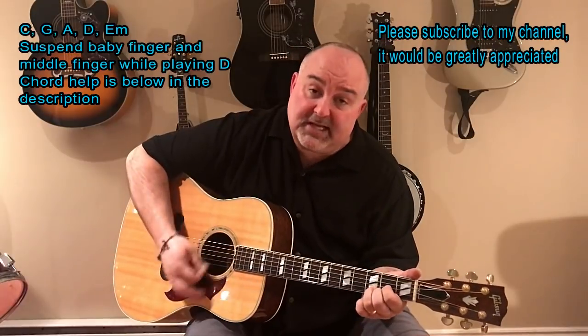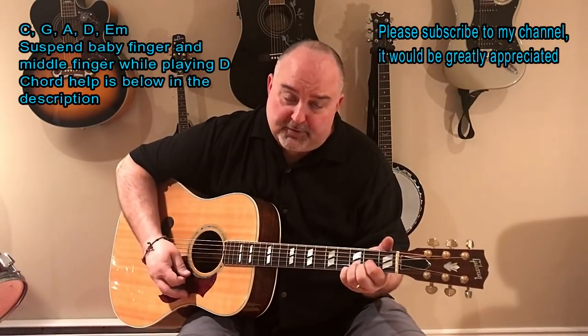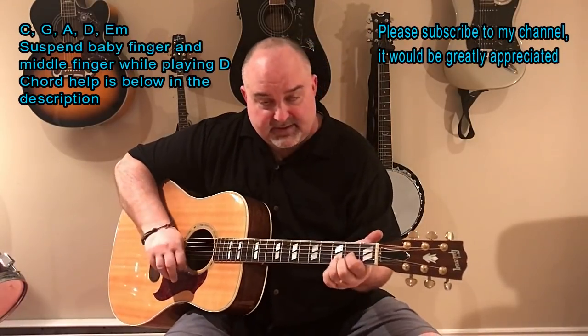So I'll walk you through it one more time. It's D, middle finger up, middle finger down, baby finger down, baby finger up, middle finger up, middle finger down.